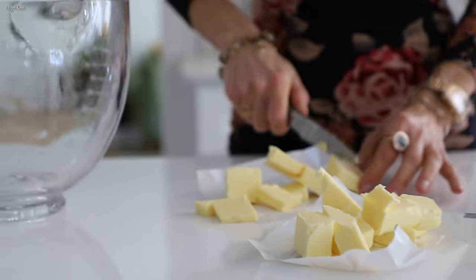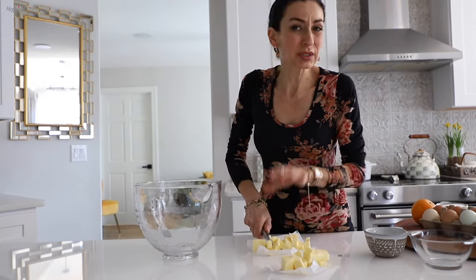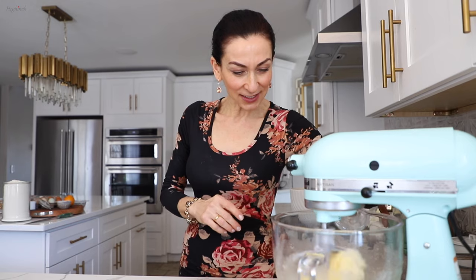I want to cut the butter because it's not super soft — I didn't take it out of the fridge on time so it's a little cold, but nothing will happen. As it starts to blend with the sugar it will melt. I'm adding the butter and then the sugar. If the butter is salted skip the salt, but since it's not salted I'll add a small teaspoon of salt. I'll let this mix a few minutes on low speed so the butter and sugar get to know each other, then go a bit higher.